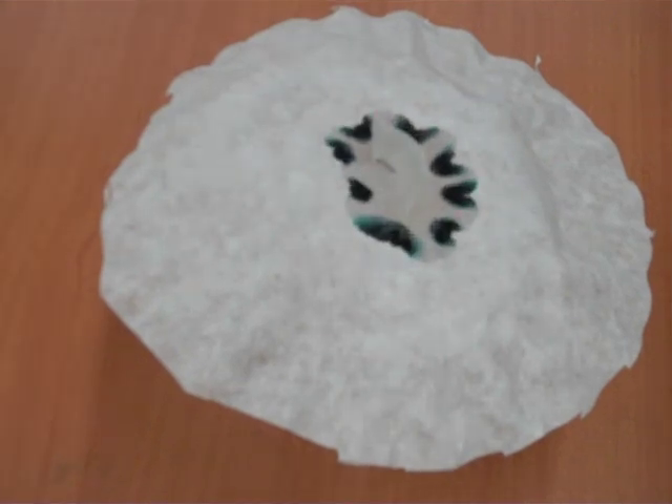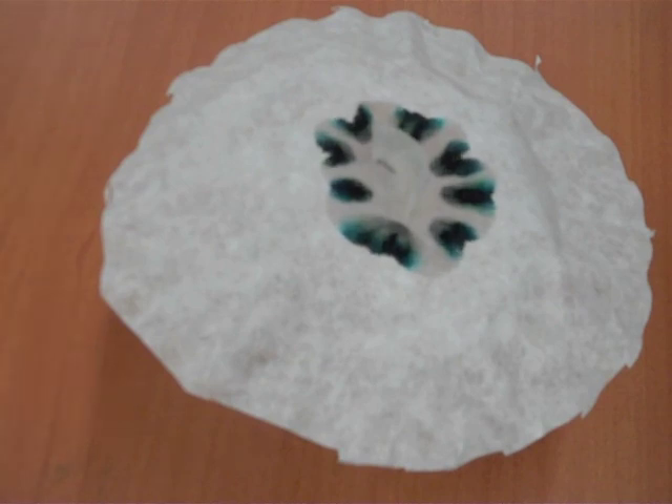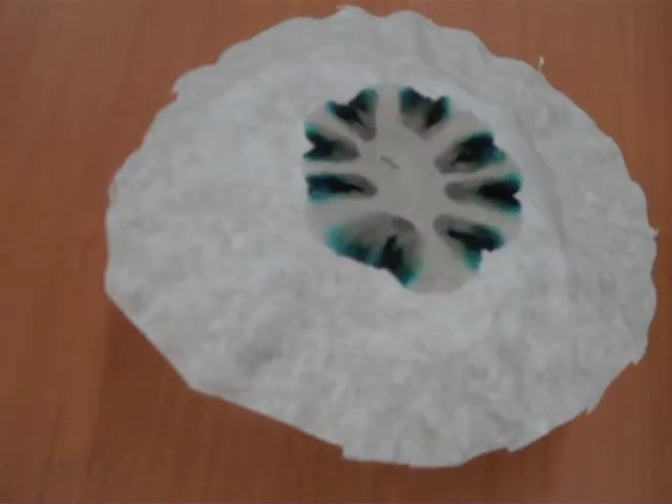What you see happening is your water molecules are very sticky — we call that cohesion. They're also sticking to the paper towel, getting soaked up the paper towel and spreading out through the coffee filter. Once they touch that ink, they're spreading that black marker out into all the colors that make it up. And that's simply chromatography.